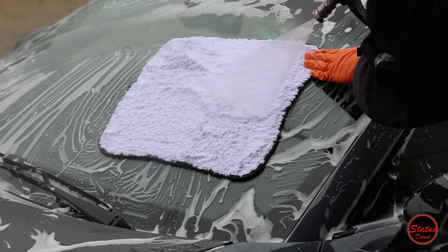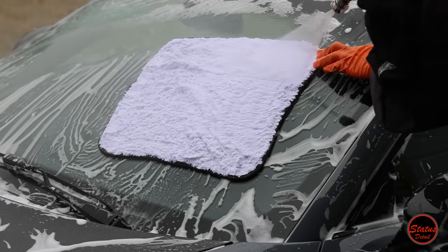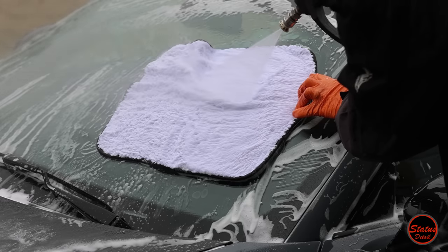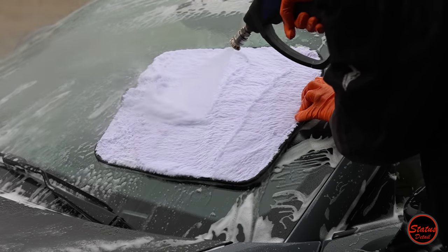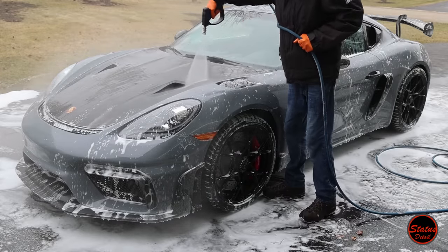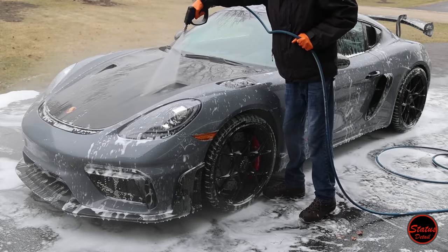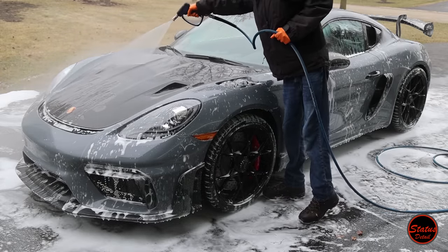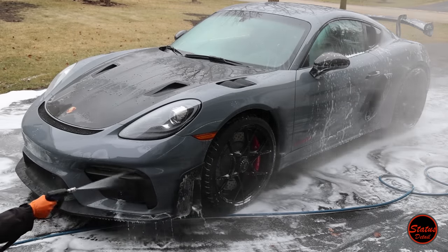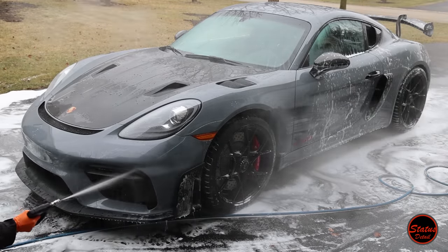When wrapping up the wash, I clean all my tools — I literally take my pressure washer and pressure wash the microfiber towels I used on the windshield to get all the dirt out. This is my last rinse of the car, so I take my time, blowing out all the jams, creases, and seams, making sure there's no soap left because it will make the drying step go way smoother.